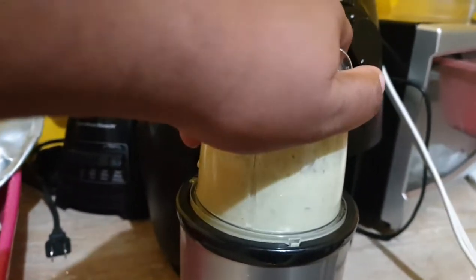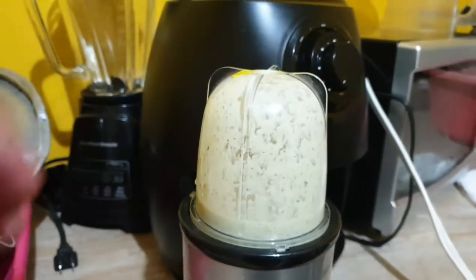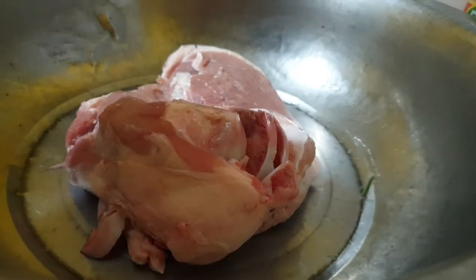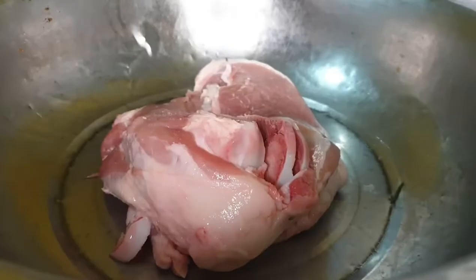We're all done blending. Now it's time to throw this lovely mixture on the meat. Here we have our nice piece of pork roast that I bought from my grandfather.